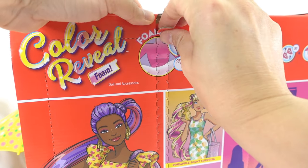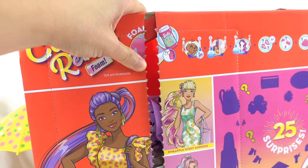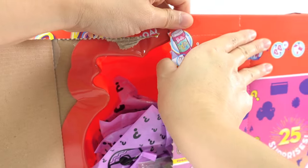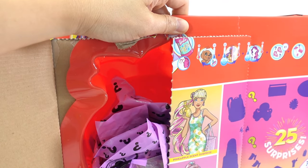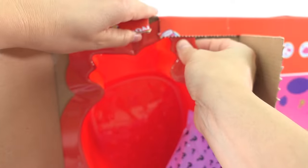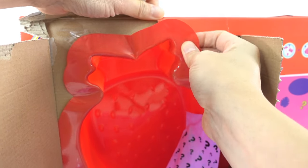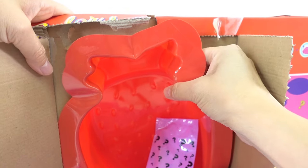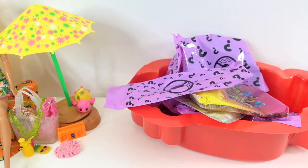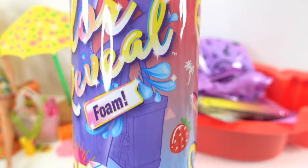Let's go ahead and unbox this one, open it up and take a look — there are so many surprises in here! Just look at that, we're gonna have so much fun. Let's take out the little strawberry container — this can actually be reused as a little pool or container to hold all your accessories. It's big enough to fit the Barbie inside like a swimming pool. Let's put all the surprises inside and take out the Barbie.